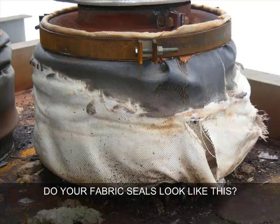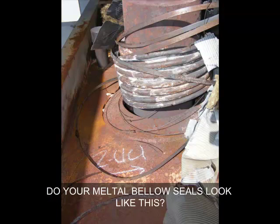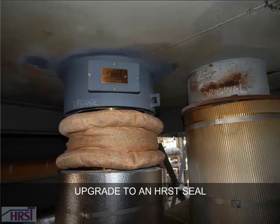Do your fabric seals look like this? Do your metal bellow seals look like this? If so, it is time to upgrade to an HRST Series 4 mechanical seal.